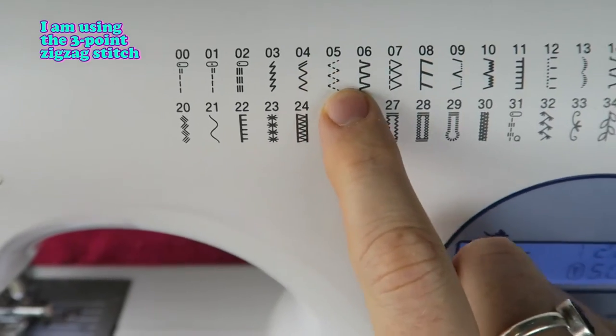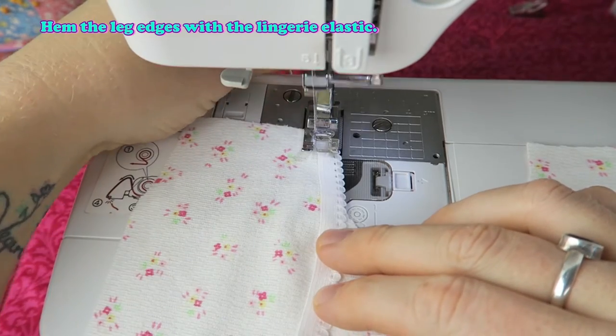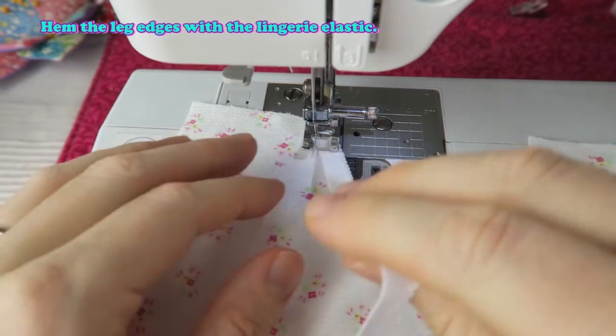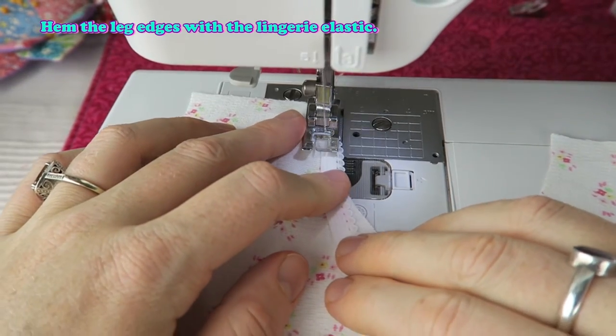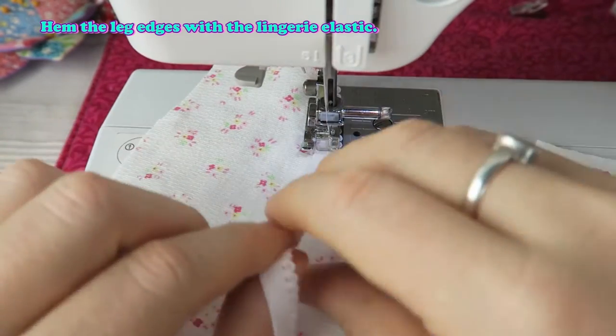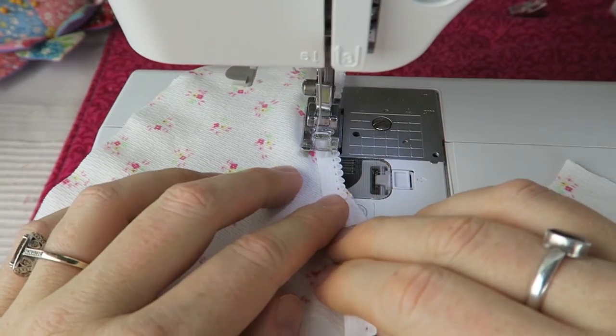I'm using the three-point zig-zag stitch. Hem the leg edges with the lingerie elastic. The link to the pattern is linked down below in the video description.